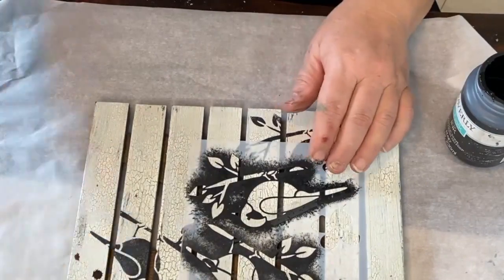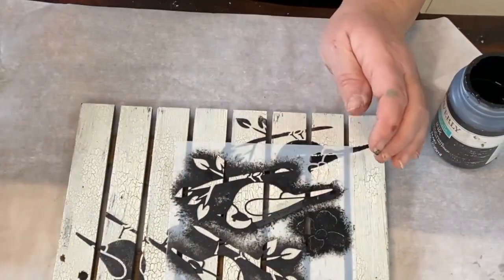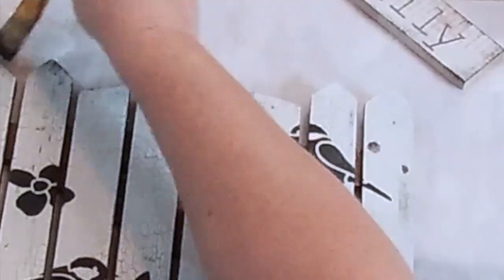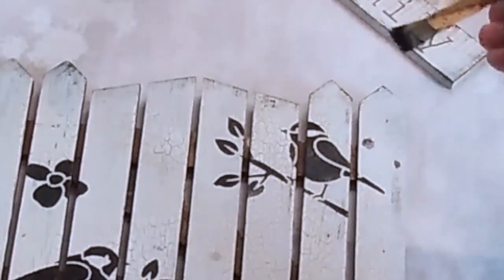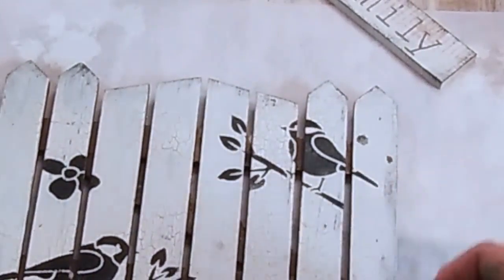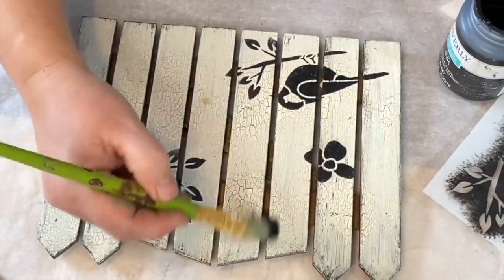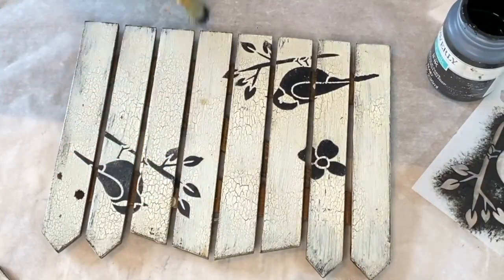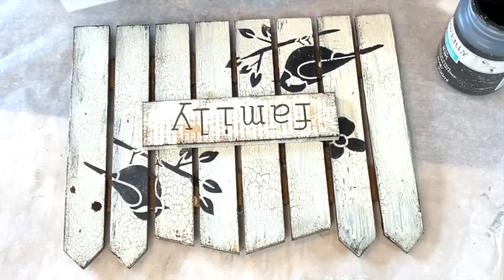I tape that down and put a little flower there. Now I'm distressing the picket fence and kind of checking out my piece to see what I want to do. I do want to put a flower down on the other end of where the sign is going to go. I want it to have a distressed look so you can see the individual picket fence pieces on their own. There's one corner, and then I'll just put this down and get it set where I want the other corner to be, and tape that again so it won't move.